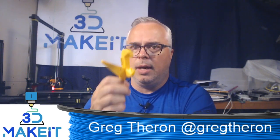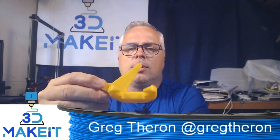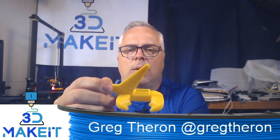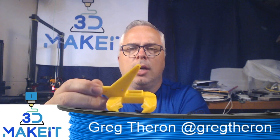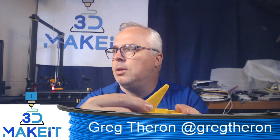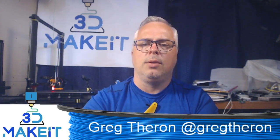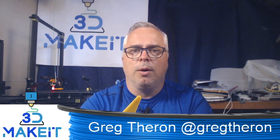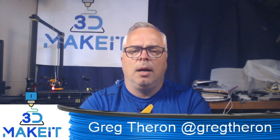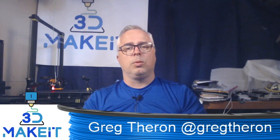I'll make sure I give credit on the Thingiverse page for who designed the fan. What I do appreciate is he posted the Fusion files for this fan, so it was easy to adjust. If you wanted to make it so it could slide up and down to use it for a V6 or a Volcano hot end, you could totally do that — the way the one I've remixed works. And it works really well.